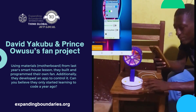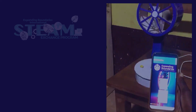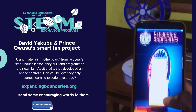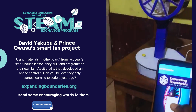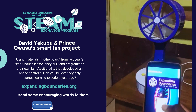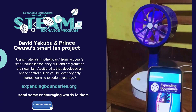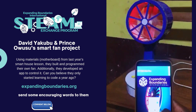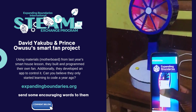The fan and the light will be working at the same time, and I can change the speed. This is how the fan works — this is the app we've connected. You click on the fan and the fan turns on. We can turn it off and then use the second button to turn on the light.